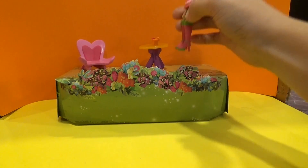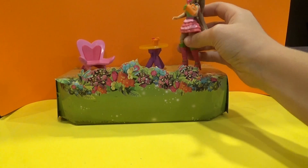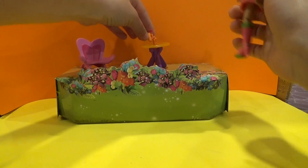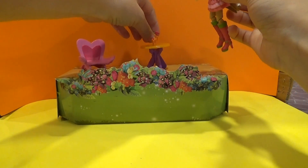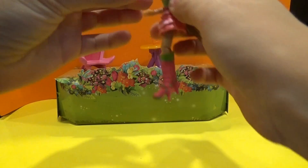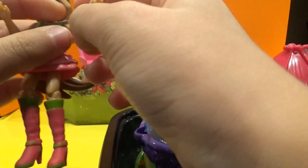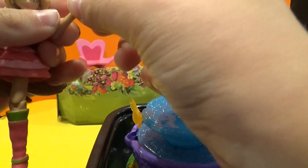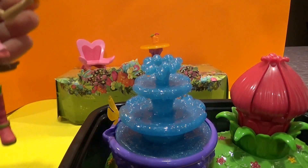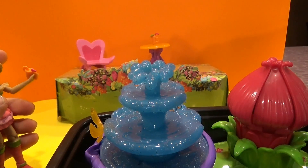I'm going to go get Kiko and give him his smoothie. I finished mine. Kiko, Kiko, come here! Oh no, he's stuck in the flower — let me help. I guess we need to put water in the magic fountain again.